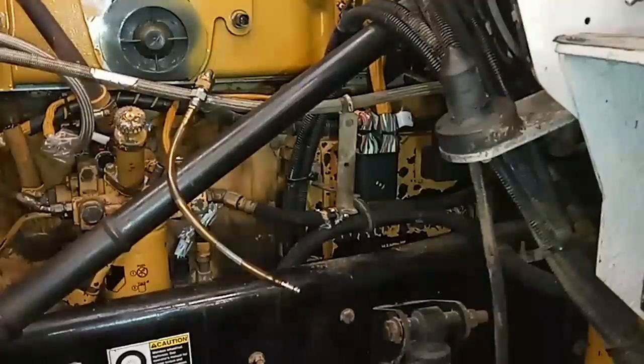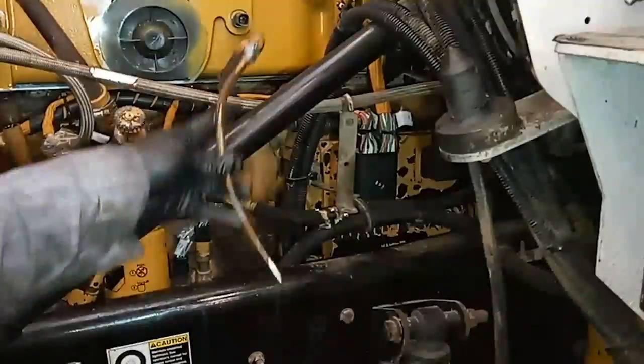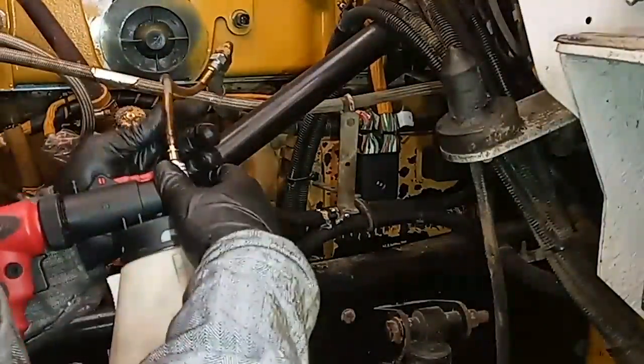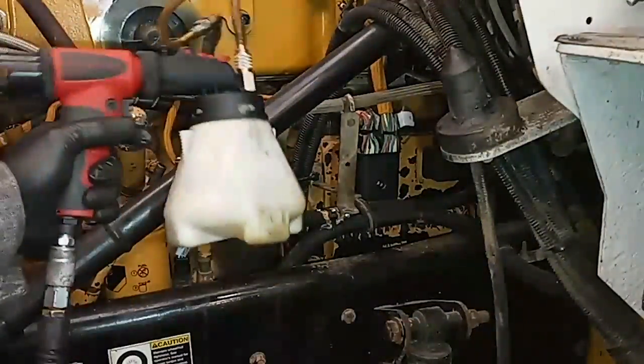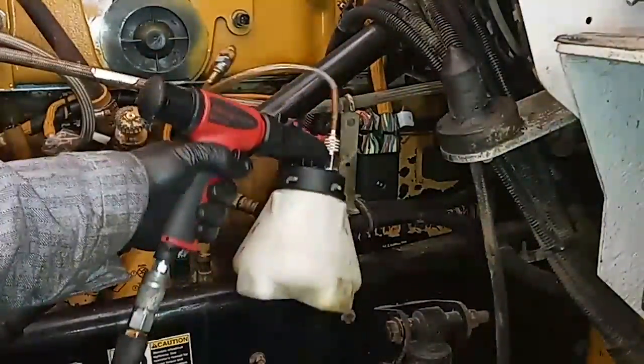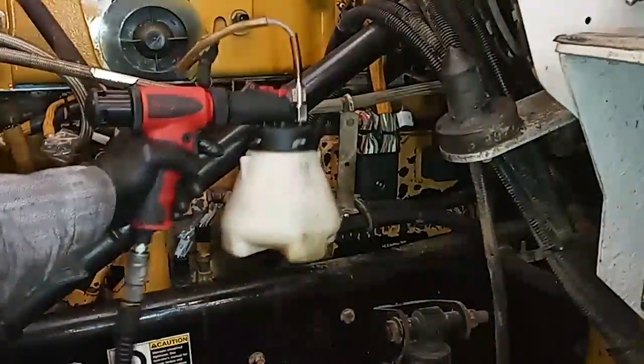I've done this on several engines and I've actually been able to crank the engine the first time after a rebuild and have it start immediately. But you don't just want to do this on the fuel side and not on the oil side, because if it starts immediately and doesn't build oil pressure right away, that's not great.